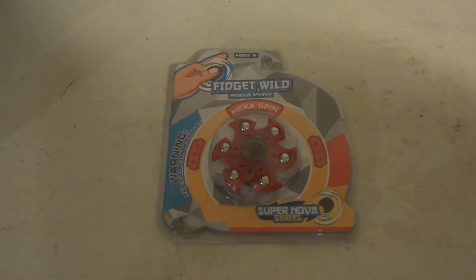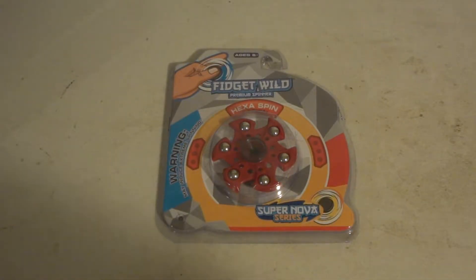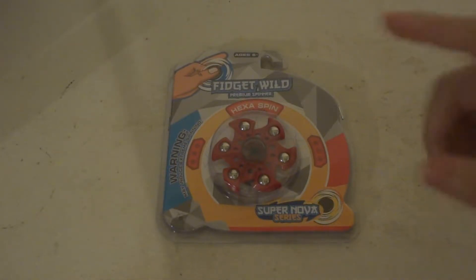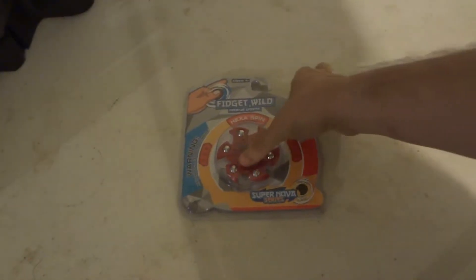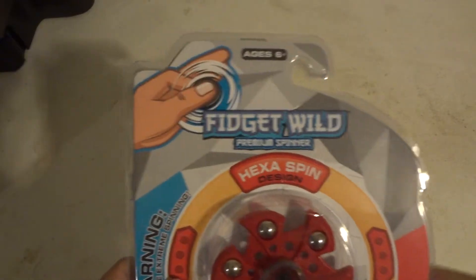Today we're going to be unboxing — what is this thing? We're going to be unboxing the Fidget Wild brand premium spinner, Head Spin Design, Super Nova series. Wow, that is a mouthful to say. Made by Fidget Wild, which makes pretty good spinners.